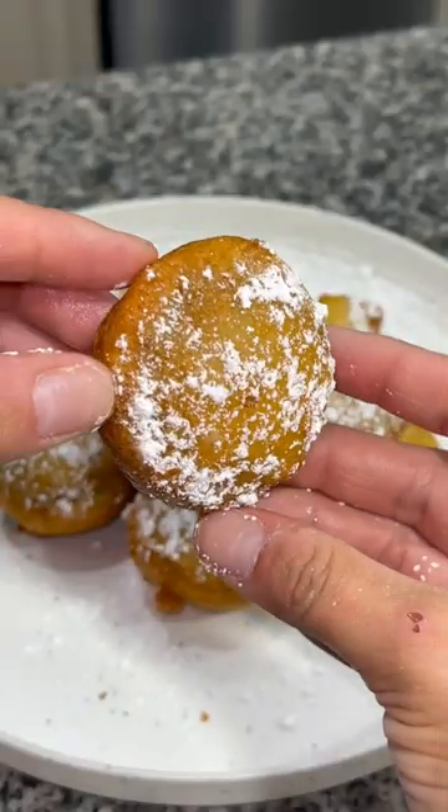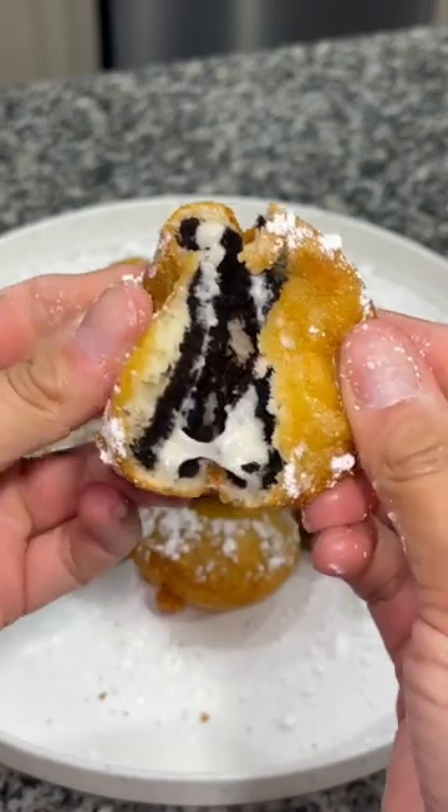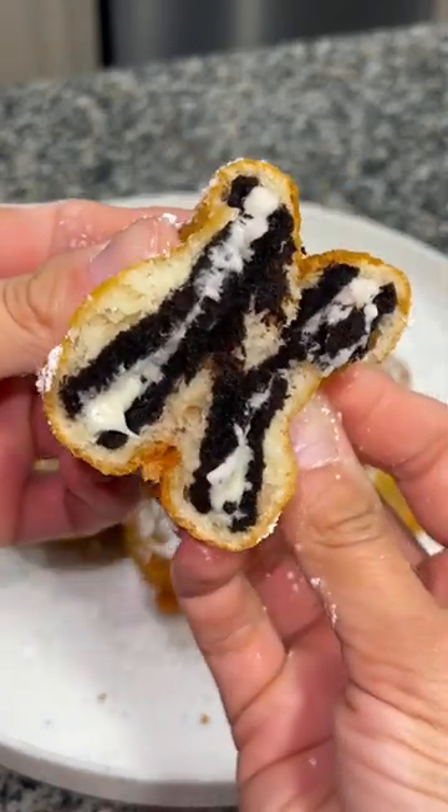And now it's time to enjoy the fruits of your labor — these fried oreos. Feeling like you're at the carnival, but you're right at home.